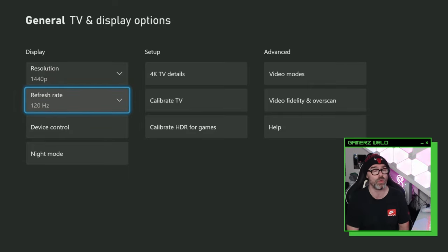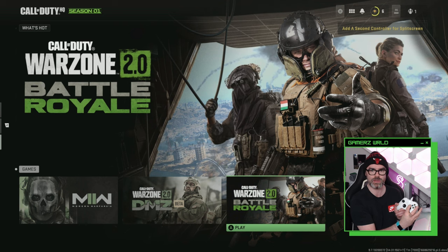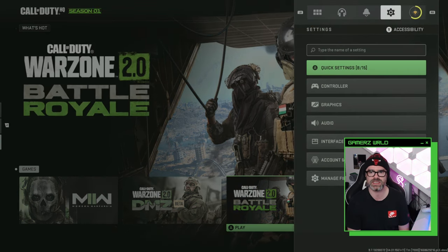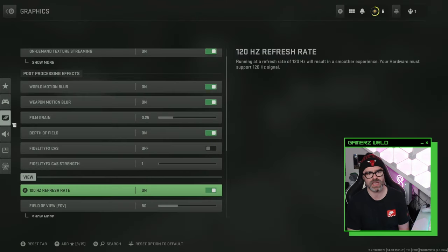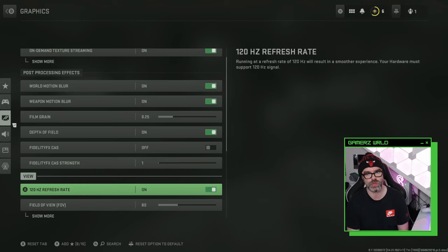There's one more setting you want to ensure is enabled in the game. Head back to the game and press the little start button on your controller. Go over to settings, then scroll down to graphics and you can see the 120 hertz refresh rate option — just scroll down to find it.